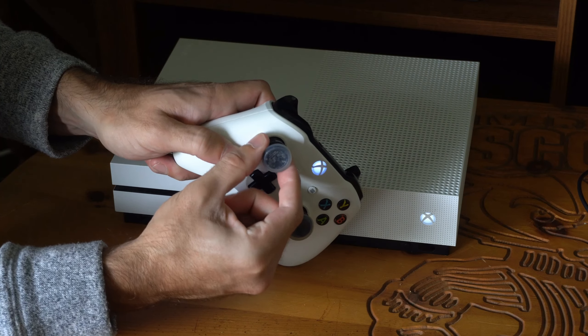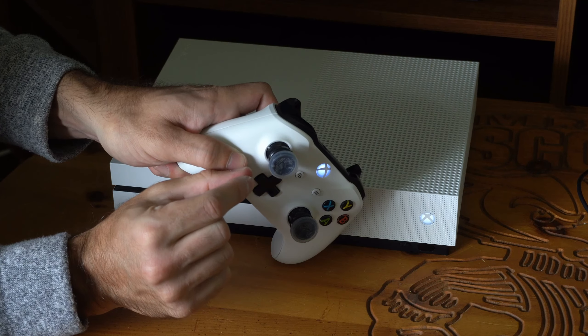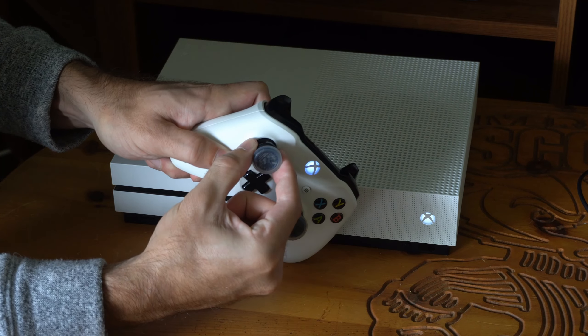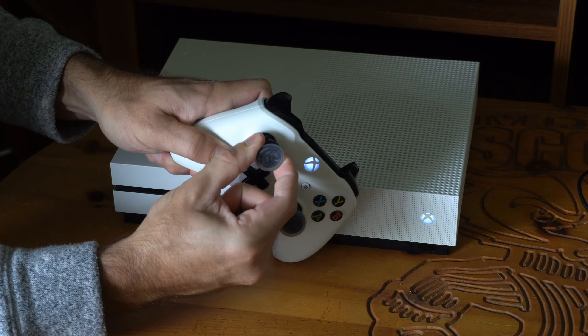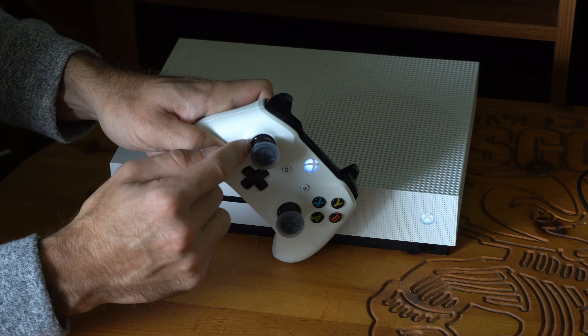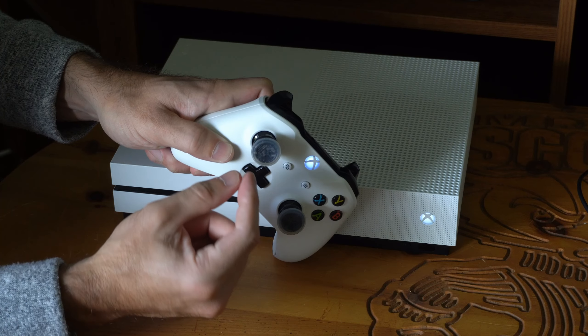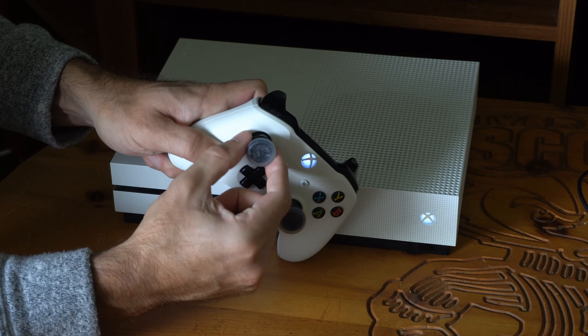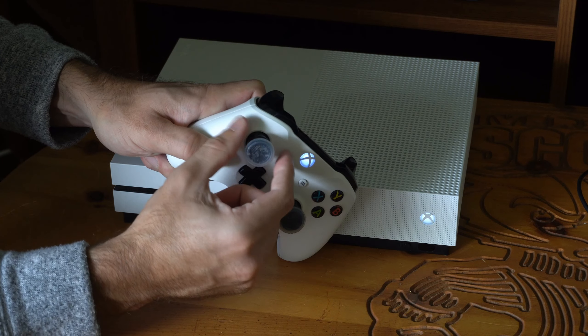Then take your thumbstick, lift it up — it should pop up maybe a few centimeters — and then push it back down. Lift it back up and do this about 10 to 15 times, just in case there's something inside your controller like dust that's on the sensors for the thumbstick and messing up how it detects the signal.